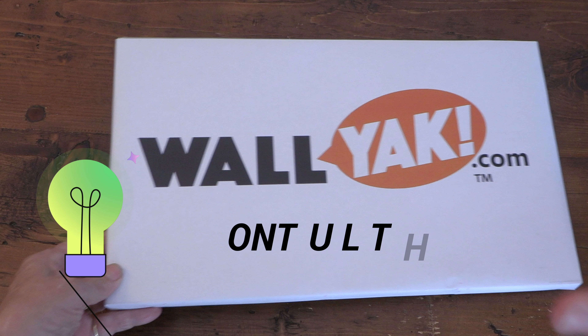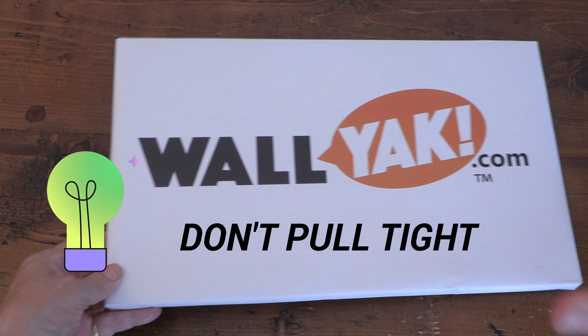Here's a pro tip: to avoid wrinkles, paper should be wrapped flush around the frame, but not pulled tight.